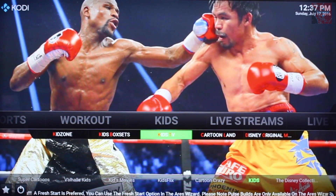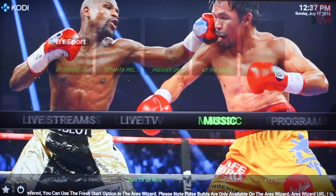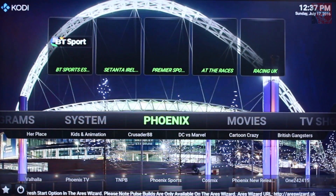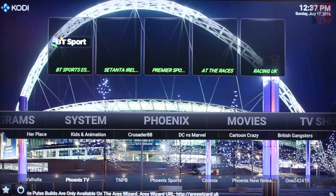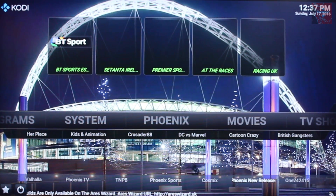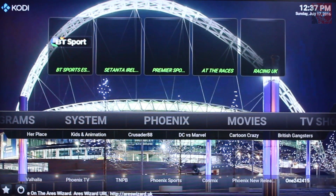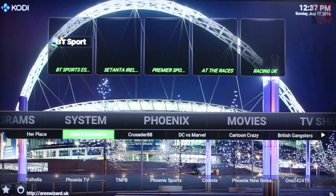Kids Zone, Kids Box Sets, Kids TV, Cartoon Land. Program system — Phoenix. You've got all your usual Phoenix tiles here: Vahala, Phoenix TV, Phoenix Sports, New releases. I'm assuming it's just not completely finished building, which is why some of these thumbnails aren't coming up. But I'm pretty sure they'll come up on their own soon enough.